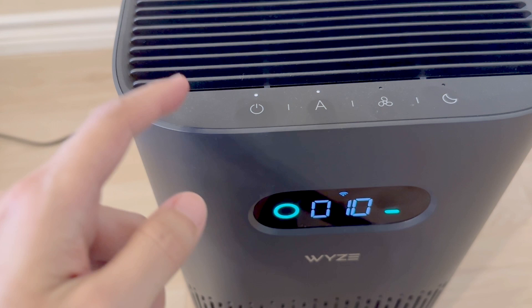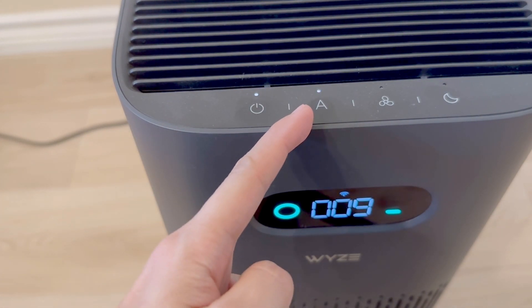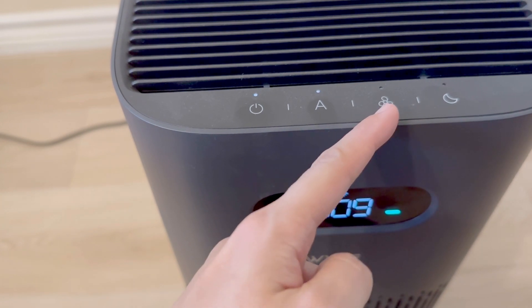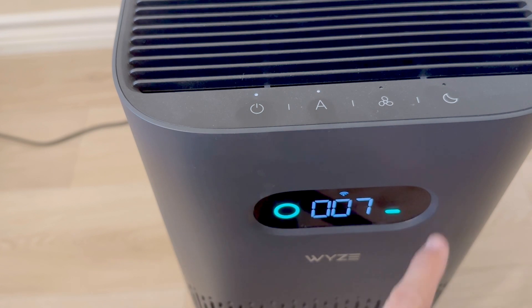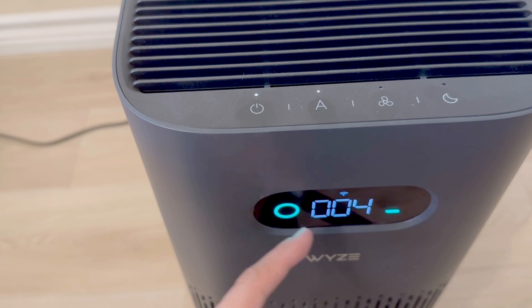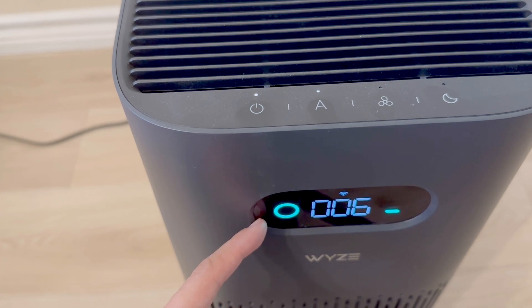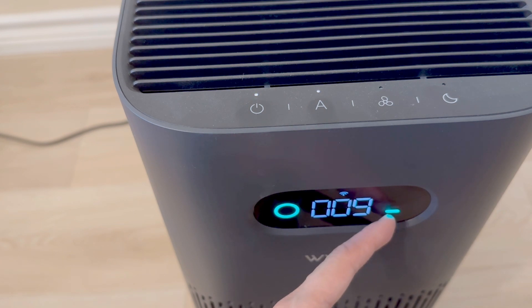Up front here, we have capacitive touch buttons. This is the power button. Next we have the automatic mode. This is a manual fan speed selector, and last we have a sleep mode. On the front panel, we have the current air quality — it changes color depending on the number of particulates in the air, going from green to red. The next is the measured air quality, and the last is the fan speed.